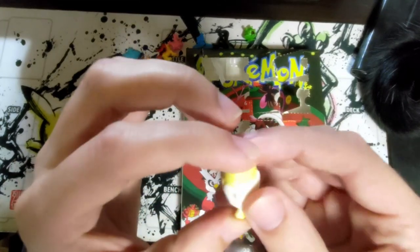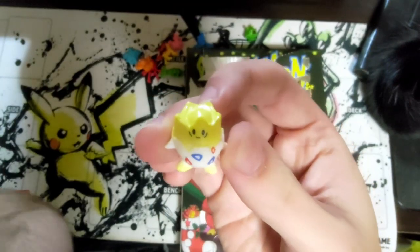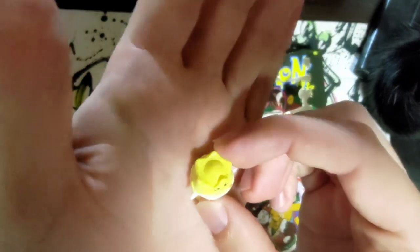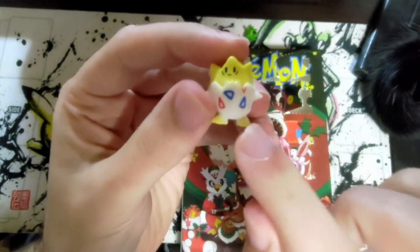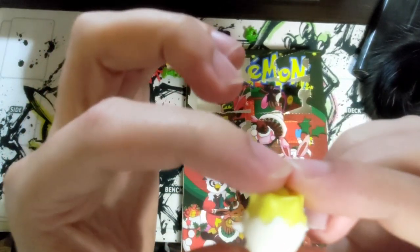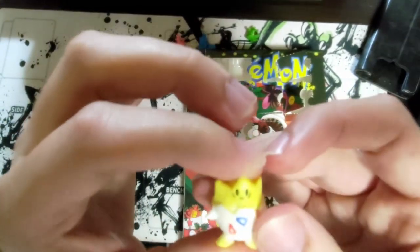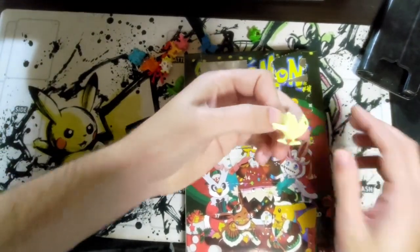Day ten — oh, I got Togepi! Togepi doesn't look too bad, he's a little worried-looking though, a little sick. He's a little more white usually, isn't he? Not this weird yellow egg plastic color. At least they have the right color design on his eggshell — I'm happy with that, they could have done it on the back though. Oh, it says 'PK China' — it's made in China.